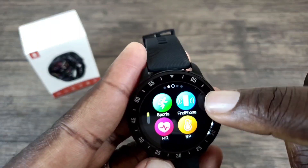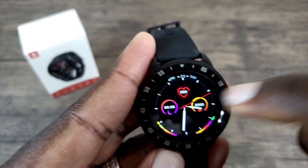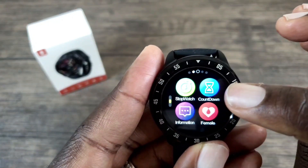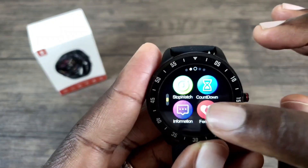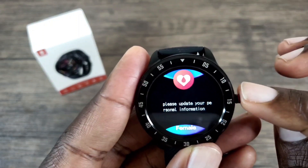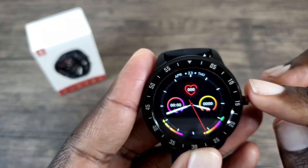Sliding back over you can find your phone, check your BP, check the heart rate, use a stopwatch, set a countdown, and go to your messages by tapping information. There is also a female psychological cycle tracker so you can set a reminder related to pregnancy for females — I do like the fact that they added that option.